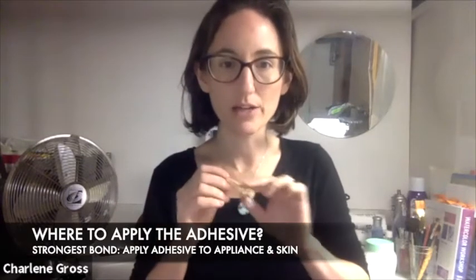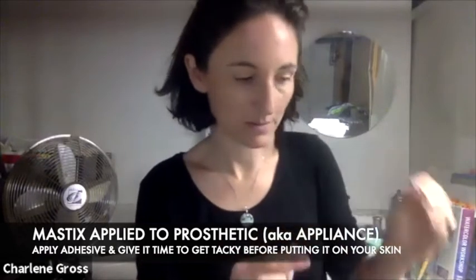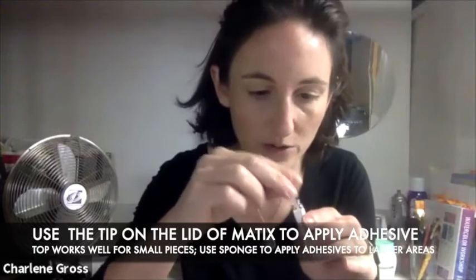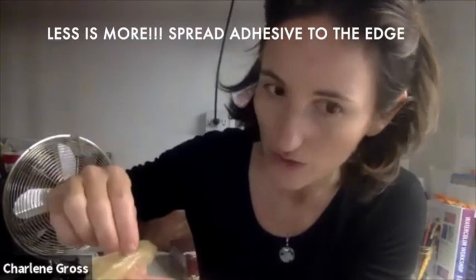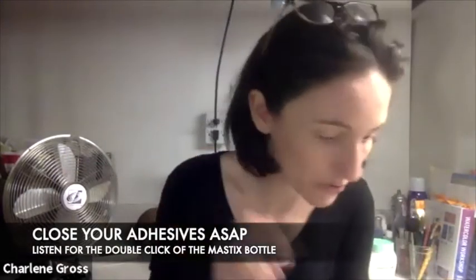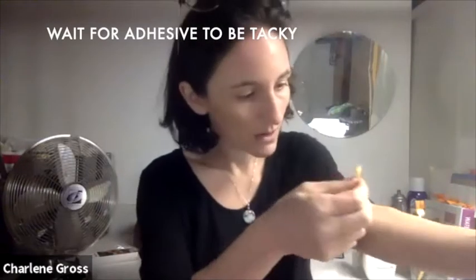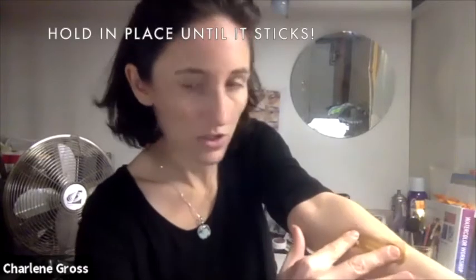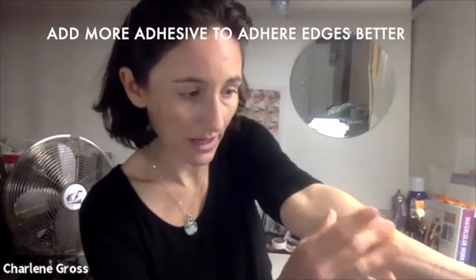Depending on how long you want it on, you can apply your adhesive to the back of your prosthetic. If it's going to be on for a long time, you can apply it to both places. I'm going to apply it to the back of my prosthetic. I'm putting a little bit of my Hydromastic on the end and rubbing it along the back of my prosthetic piece, making sure it gets all the way out to the edge. You don't have to use very much. I'm going to wait for this to get a little tacky, then use two fingers to hold it in place.